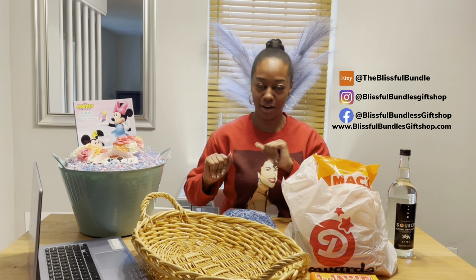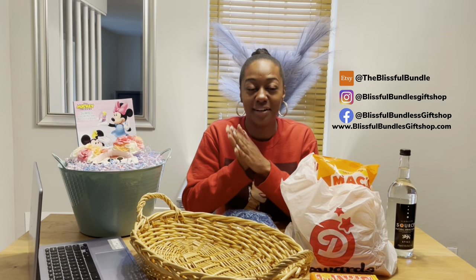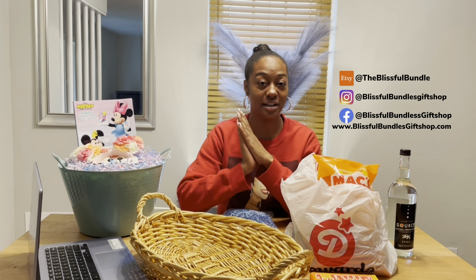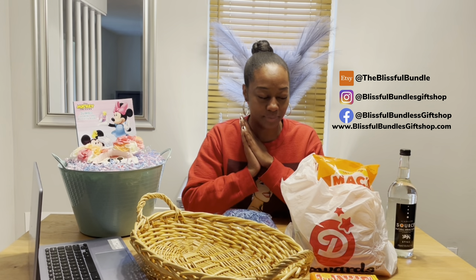Long time no see, long time no hear, but I'm here now. Good morning, good evening, good afternoon, good night — whatever it is, wherever you are. So this may be a video that's a little ahead of its time.